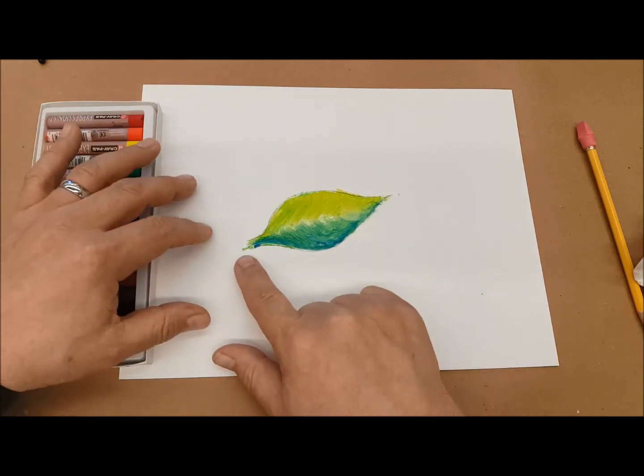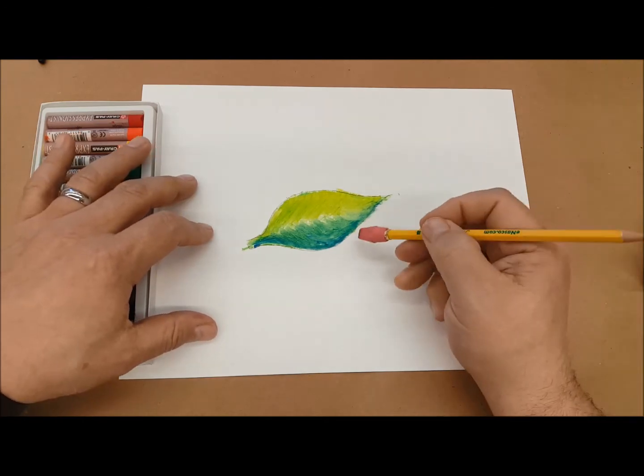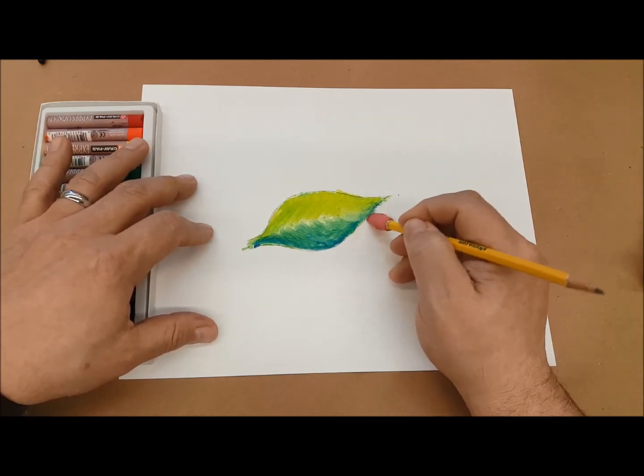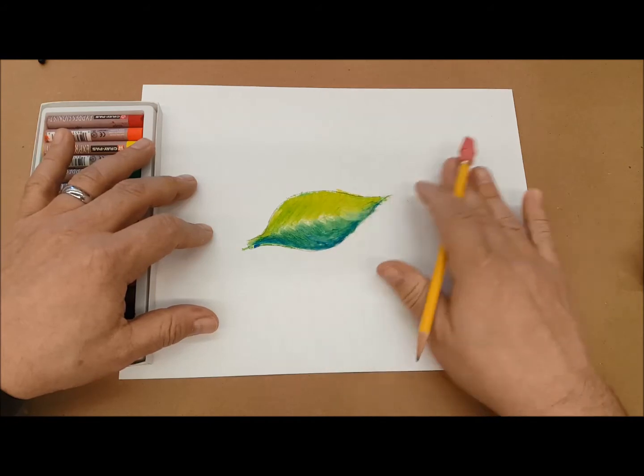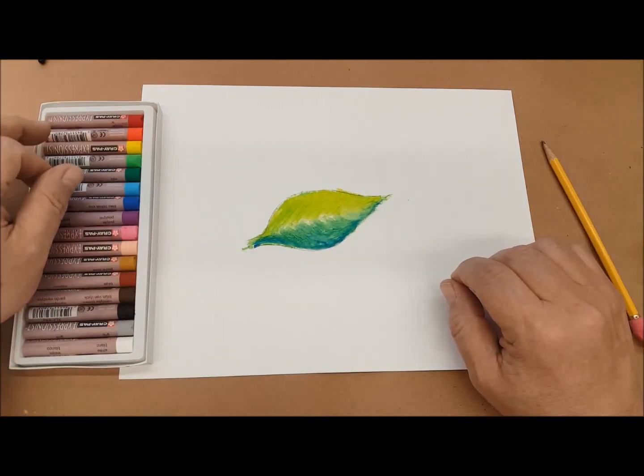The other thing to keep in mind is that whatever you draw and cover with oil pastel is going to be permanent. You can't really erase anymore to get out that pencil from underneath. So it's important that if you do some pre-drawing, that you do it very lightly, and that way you won't notice it so much with the oil pastels.